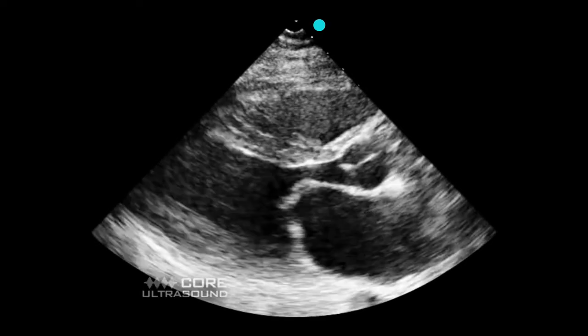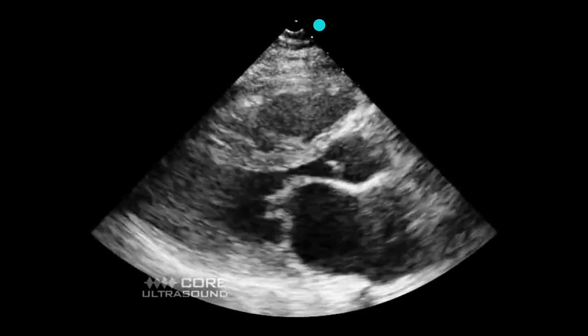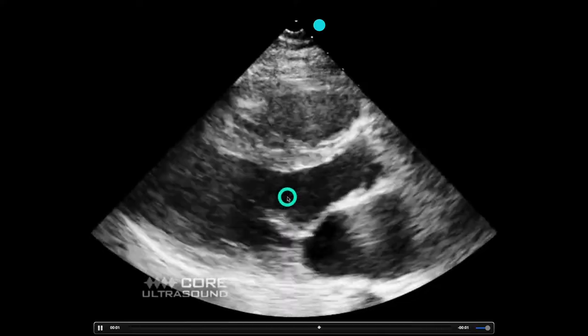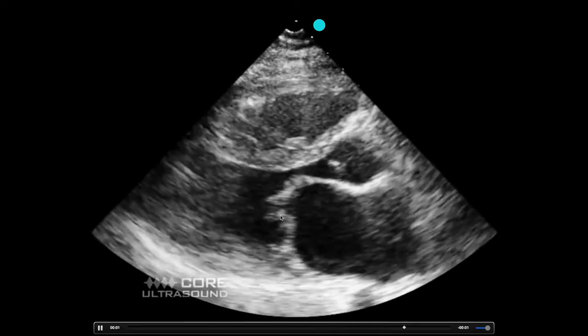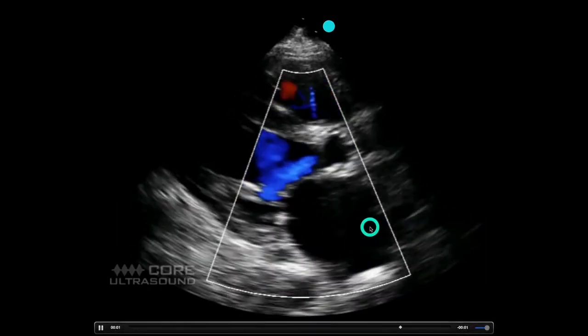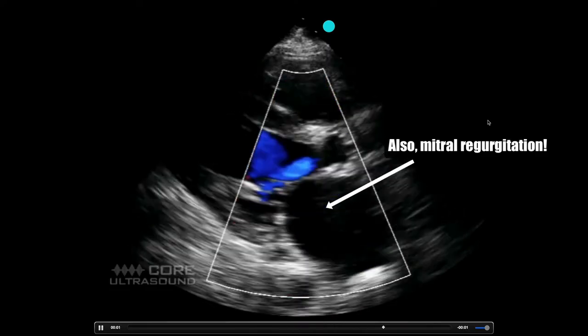There are a few caveats for the EPSS — these are things that will artificially keep the mitral valve leaflet down irrespective of ejection fraction. The first is mitral stenosis, which tethers the ends of the mitral valve leaflet, so you won't get an accurate EPSS reading. The other is aortic regurgitation, which artificially pushes down the mitral valve — again, irrespective of ejection fraction.